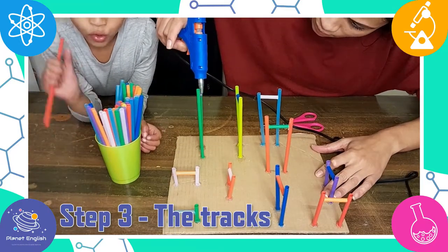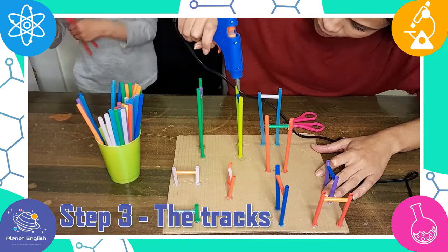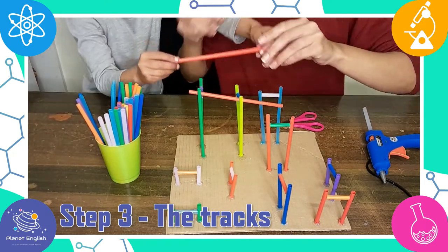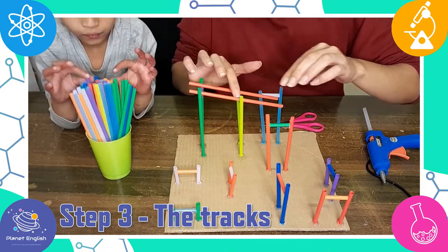Step 3: the roller coaster tracks. These are parallel straws that the marble or ball will ride along. Lay and glue your straws parallel to each other on top of your base or legs of the roller coaster.